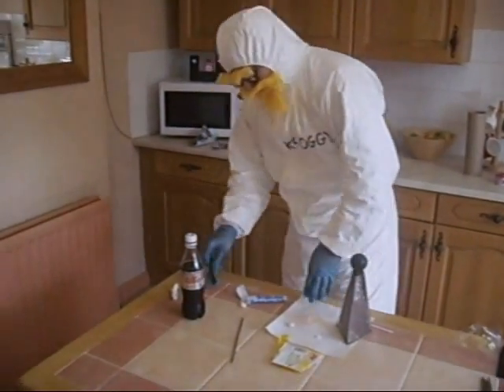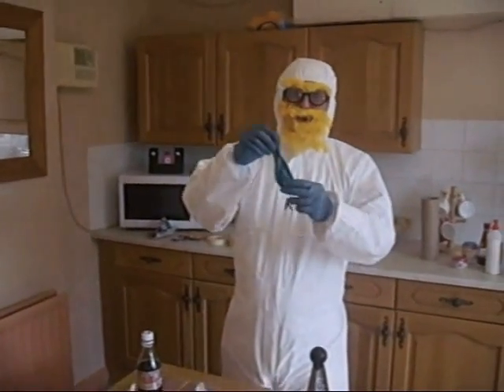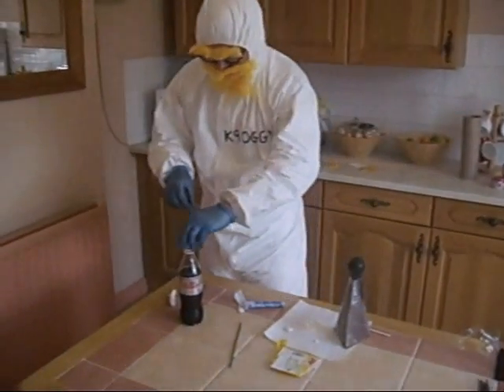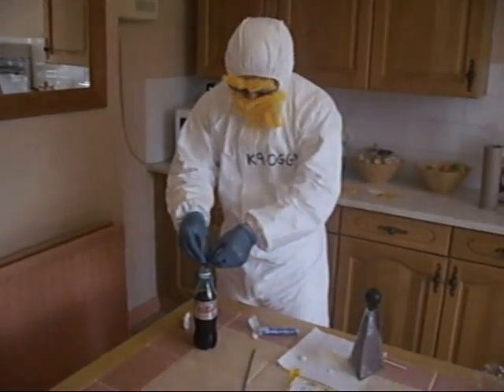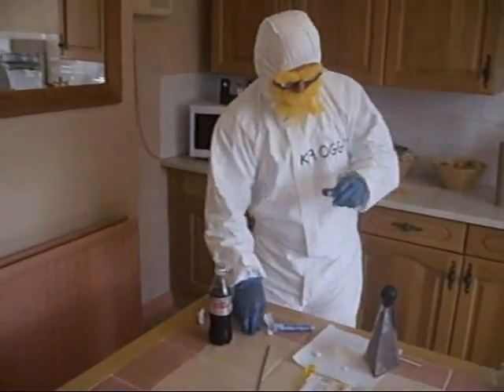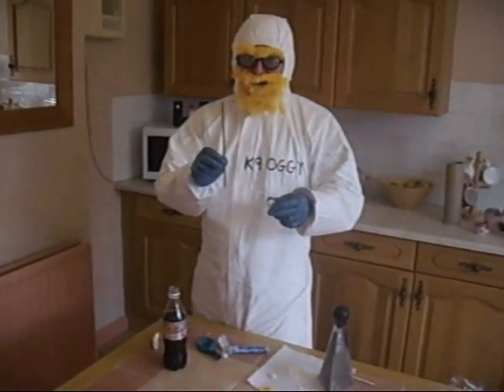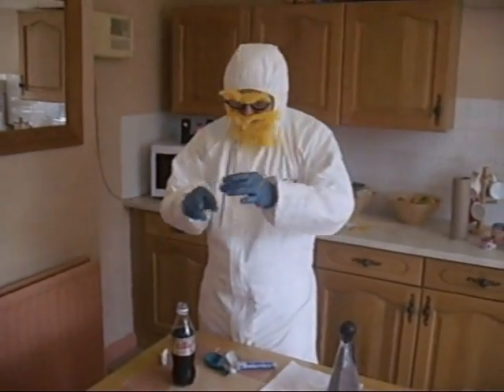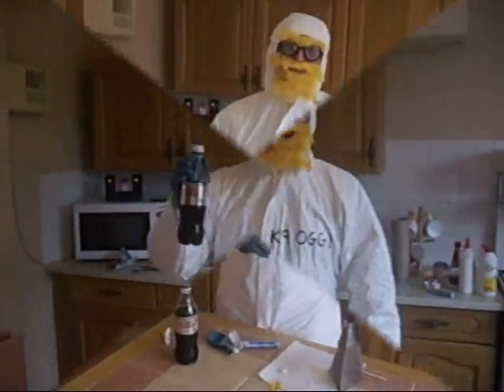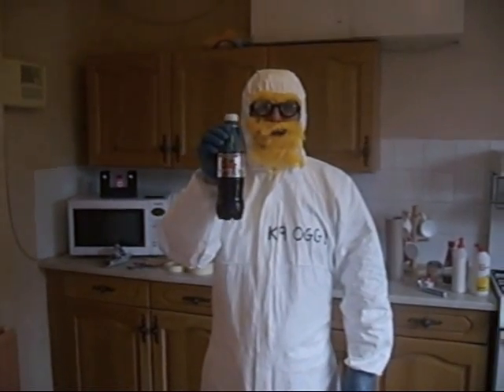After you've done that, put all the Mentos into a balloon. The balloon goes inside the Diet Coke bottle, then pulled over. The sparkler goes inside a hole in the lid and into the top. OK. Now you should have something like this.